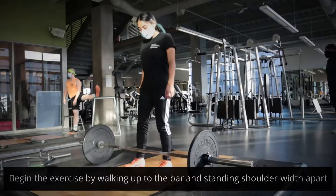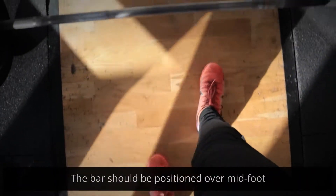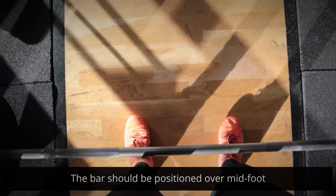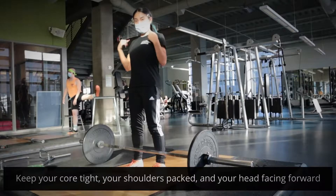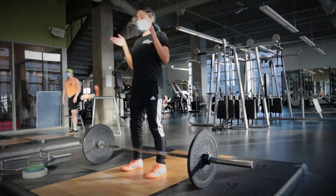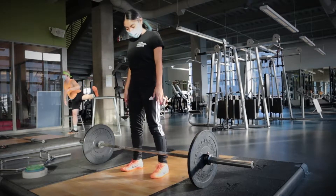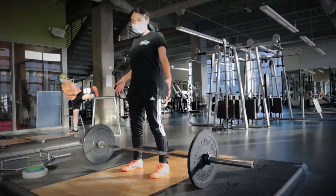You're going to walk up to the bar. You're going to have the bar over your laces, you're going to be able to see your toes, you're going to keep your core tight, you're going to have your shoulders packed — so down and back — you're going to keep your face facing forward. Then you're basically just going to be lowering down to have an even grip.